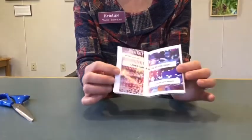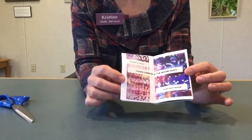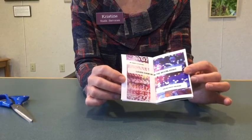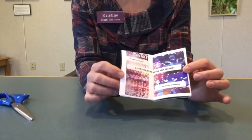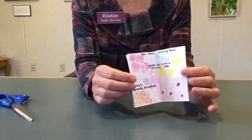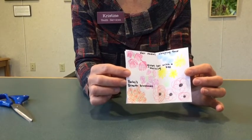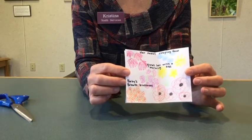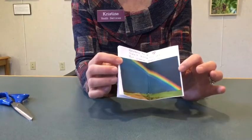Inside I made some haikus. This one I cut out images from a magazine that I thought were interesting and wrote my haiku on the label maker and glued it on top — a collage style. This next one I just drew pictures connected to the theme of the haiku, which was baby's breath blossoms, so I drew a lot of flowers.